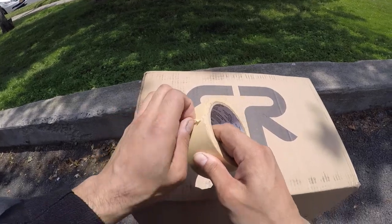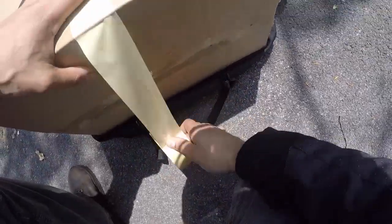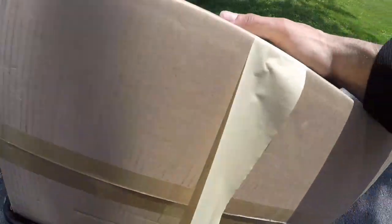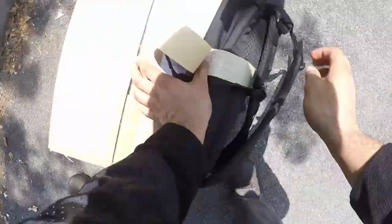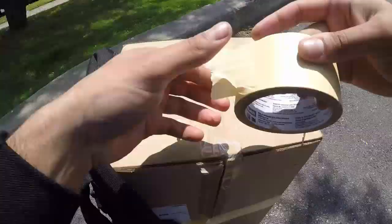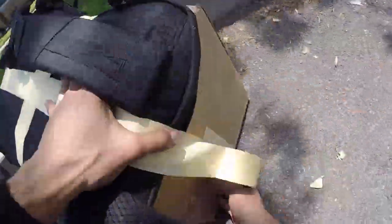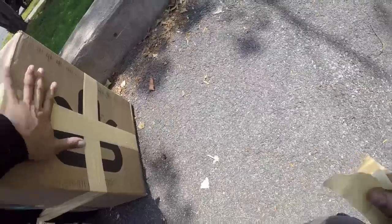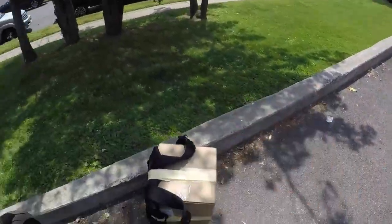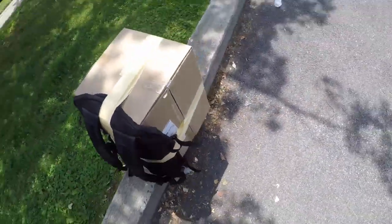Ideally one would use duct tape for this, but I don't have any duct tape, so make do with what I have. And that's how you do it.